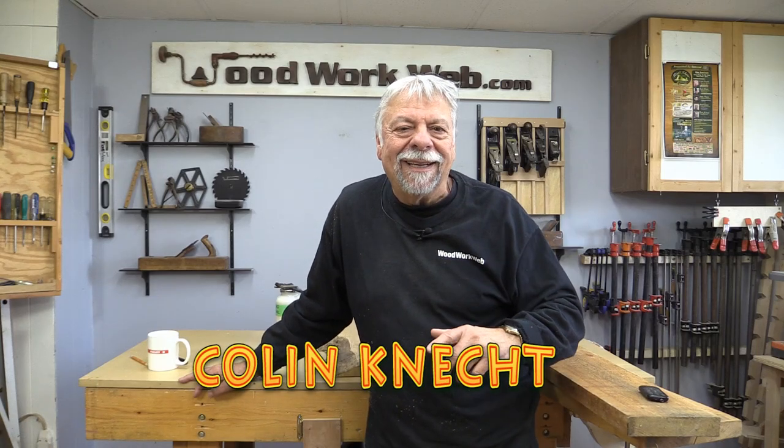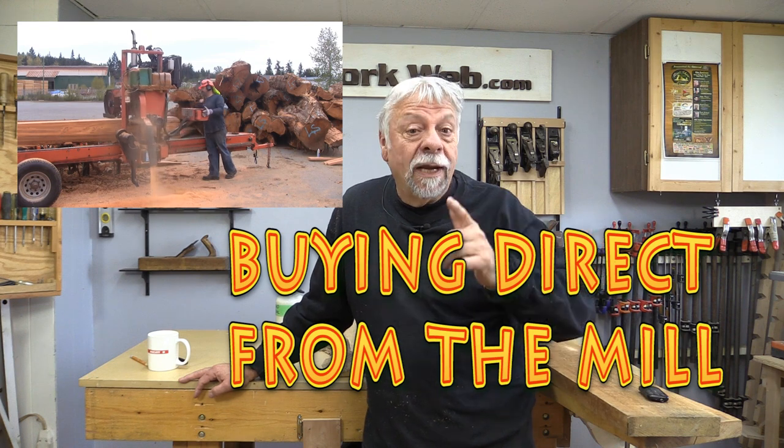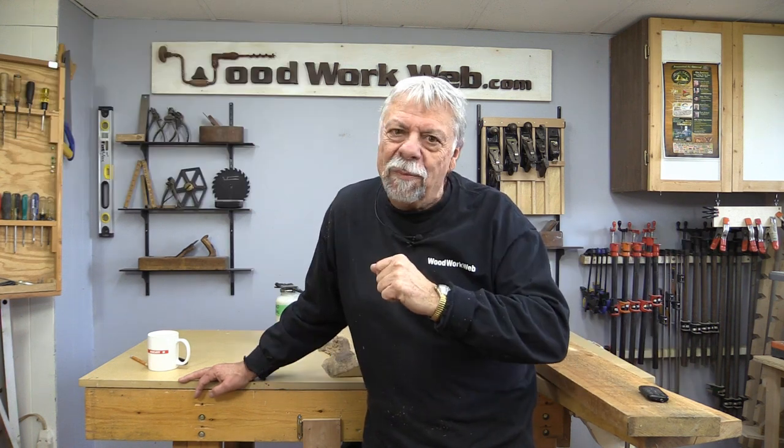Hello everyone, I'm Colin Connett. Today's part three on how to save money buying wood, and the topic today is buying direct from the mill.